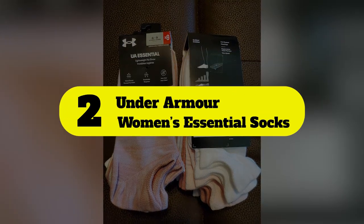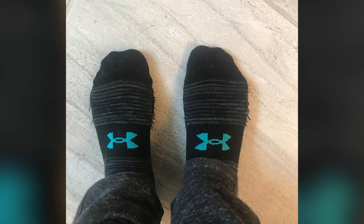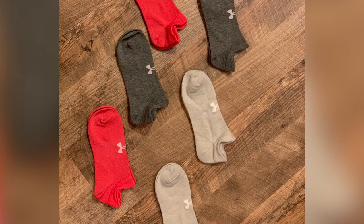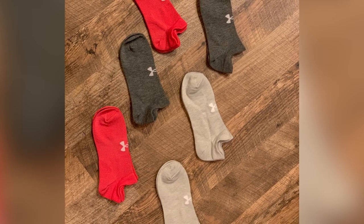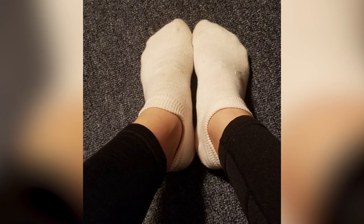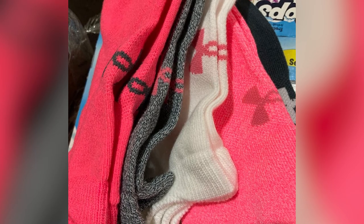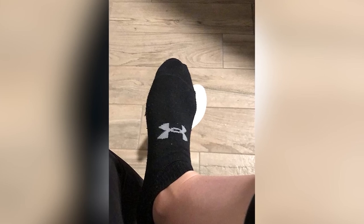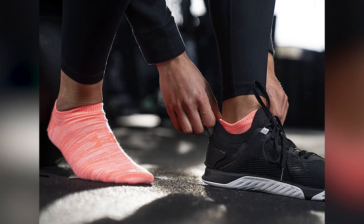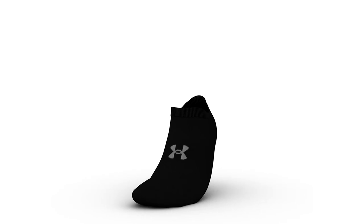Number 2: Under Armour Women's Essential Socks. When it comes to trusted names in workout gear, Under Armour is one of the best, and these socks don't disappoint. Available in a pack of 6 pairs, there are dozens of different colors and varieties so you can customize your workout look even down to your socks. They are designed to be lightweight, breathable, and feature arch support embedded in the stitching to give your feet that extra little bit of support while in motion. The brand also claims that these socks help prevent odor and wick away moisture to keep your feet feeling drier and fresher.